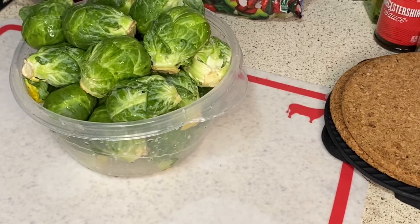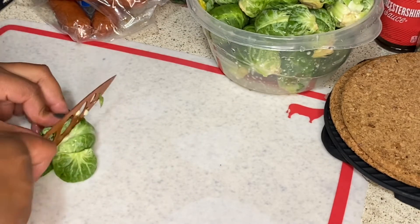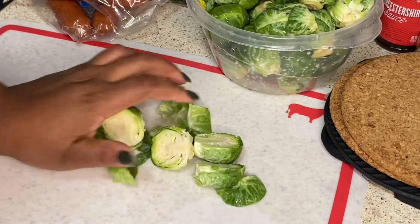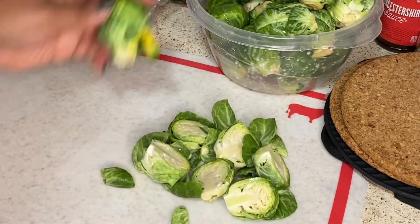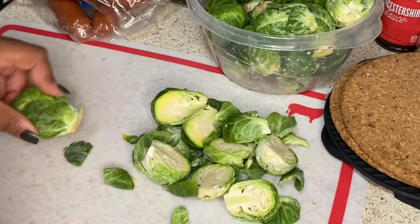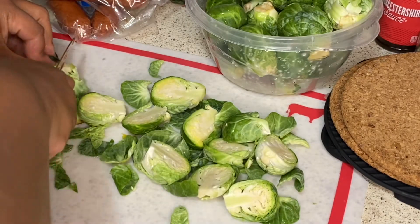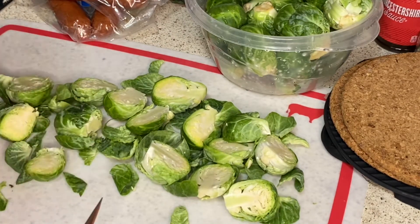I've already washed off my Brussels sprouts and I'm going to cut them up, taking off the stems really good. Basically Brussels sprouts are like little itty bitty cabbages — some people don't like them, some people do, it just depends on your taste. For me, I love them, you just have to cook them right honestly. I'm going to cut up all of these and then show you guys how I sauté the Brussels sprouts, then we're going to throw in the sausages and the peppers.